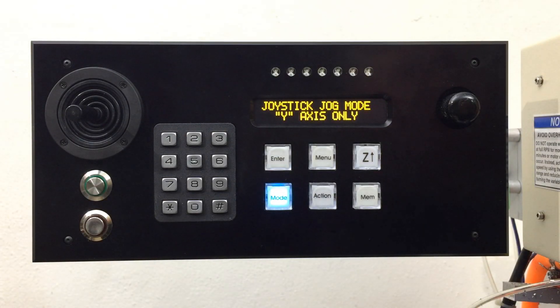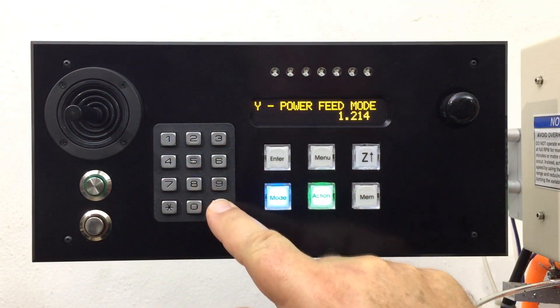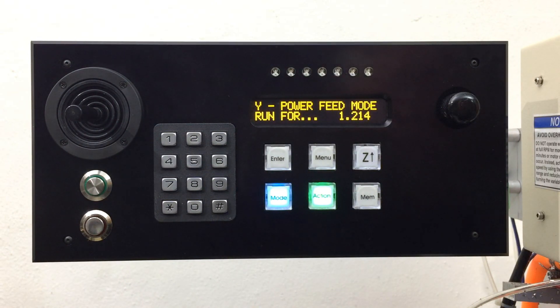Press the stop key to stop. While you are in the power feed standby mode, simply key in a distance value on the keypad to power feed to a specific distance. To begin power feeding, simply push the joystick in the desired direction.